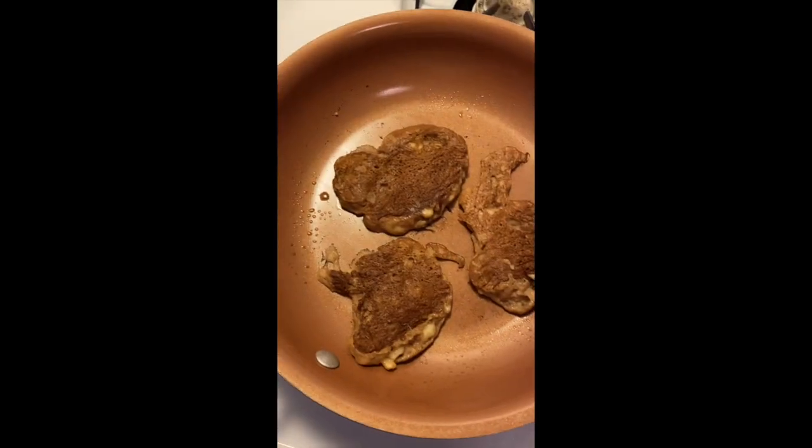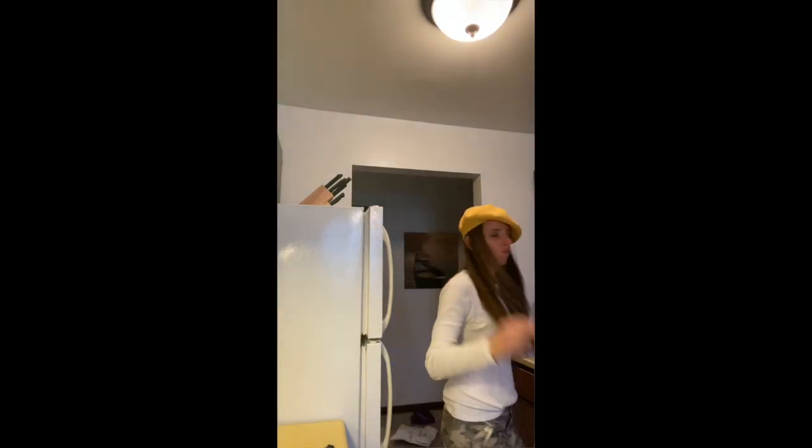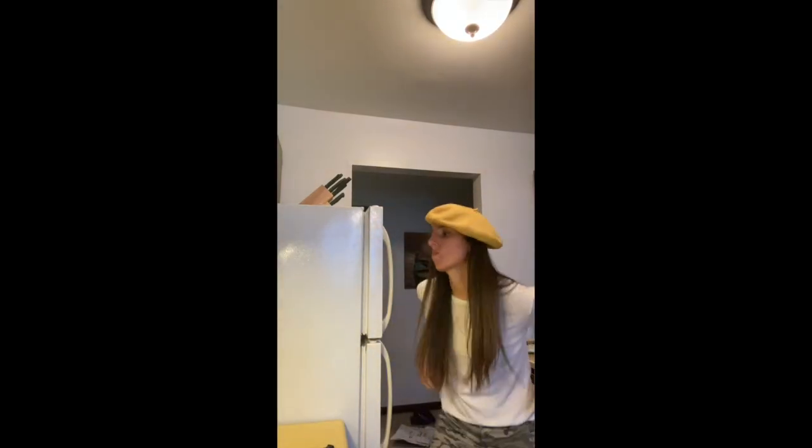So this batter is going to be runny, so when you flip it maybe they don't turn out just perfect — that's okay. Look at mine, just kind of doing its own thing. They're just unique pancakes, that's all. Remember, pancakes are like people: every one of them is different and unique. It's okay.